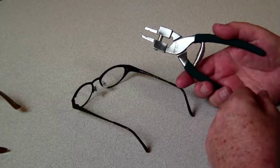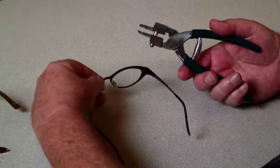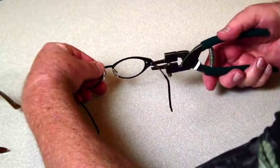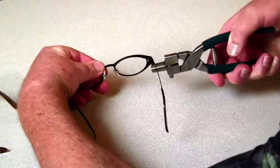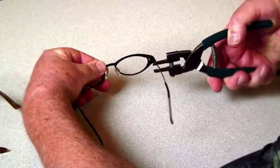The parallel jaw panoscopic tilt plier works two great ways. First, it grabs on to any temple, any metal temple, and you can adjust the temple up and down without slipping and scratching the frame.